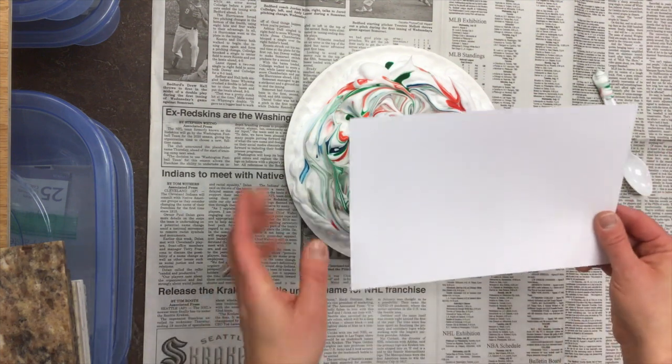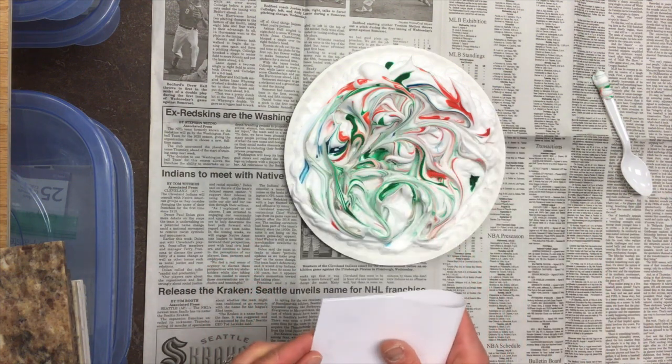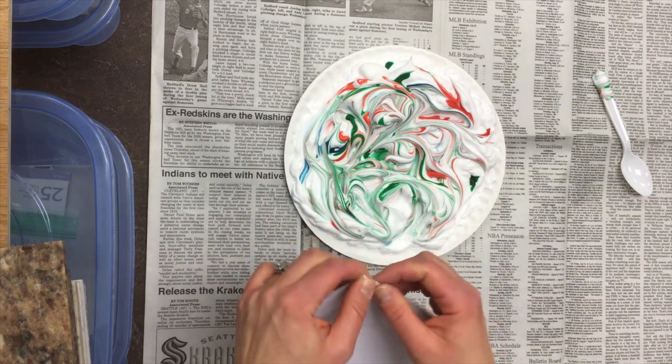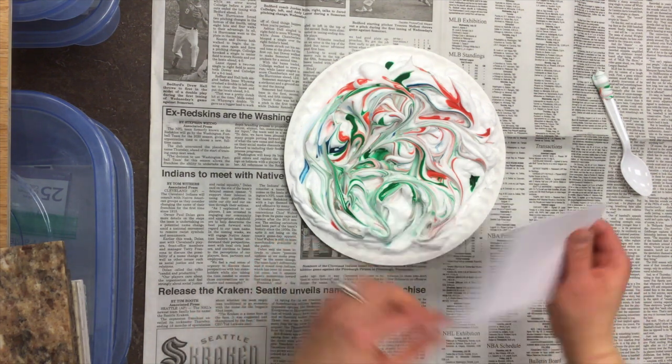Then I'm gonna take my paper — I have a small sheet of card stock. The thicker the paper, the better. I'm gonna fold mine in half because I'm making a card, but you could do it with a flat piece of paper. You could cut out a shape and hang it somewhere — you can do any sort of paper you want.